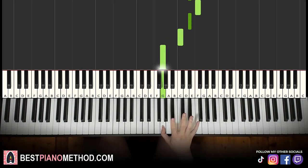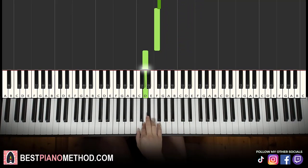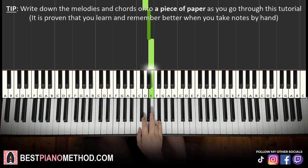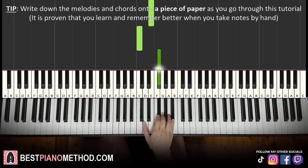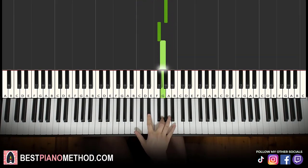Then we have a five-note fast run: E-flat, F, E-flat, C, G. Down to F-sharp, F, D, E-flat, E. Then another five-note run, not as fast: down to C, up to F-sharp, G, B-flat, A, G-sharp, F-sharp, G.